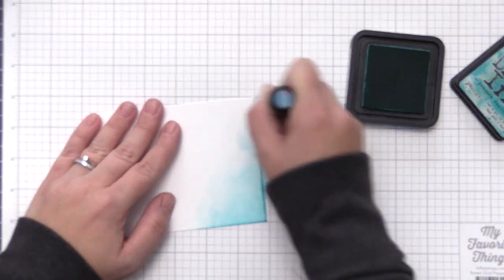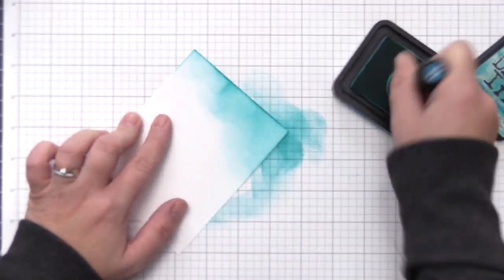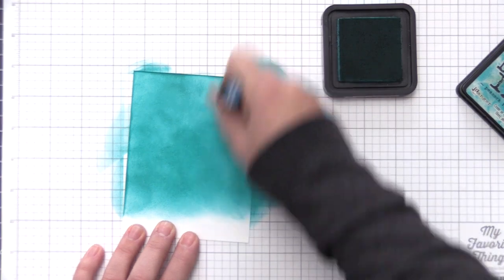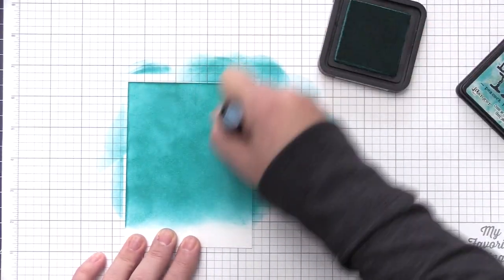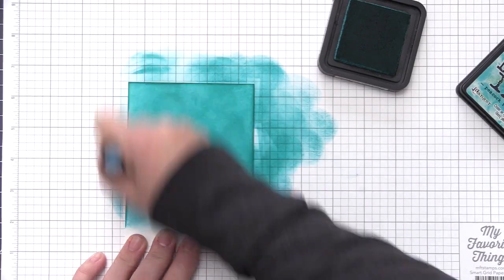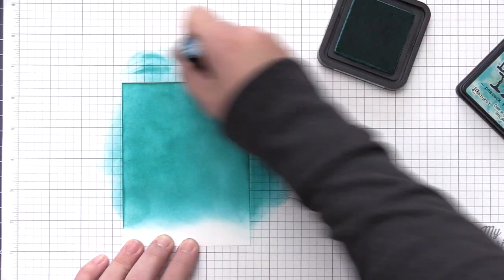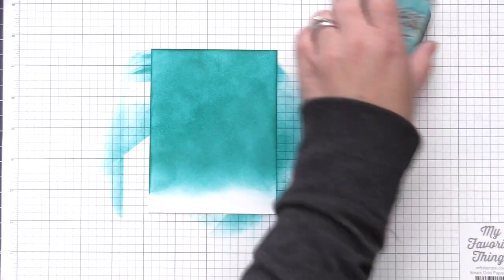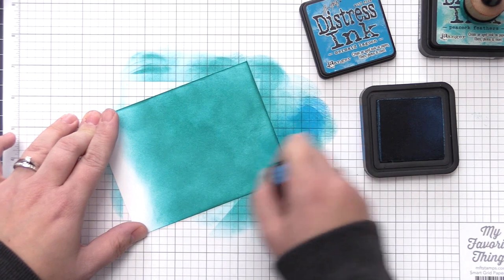I set her aside and now I have a piece of cardstock and I'm adding some ink directly to it. This is Peacock Feathers Distress Ink and I'm adding quite a bit of this onto this panel — I want it to be super dark in color and really saturated. Once I have that on there I'm going to add a little bit of blue to the outside as well, just to bring in a little more blue to blend in with that aqua color.